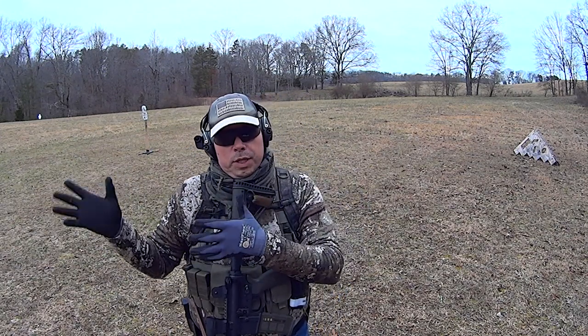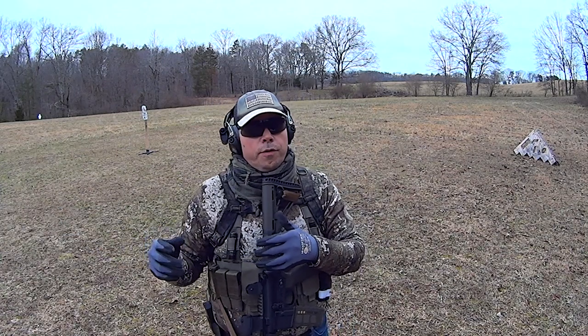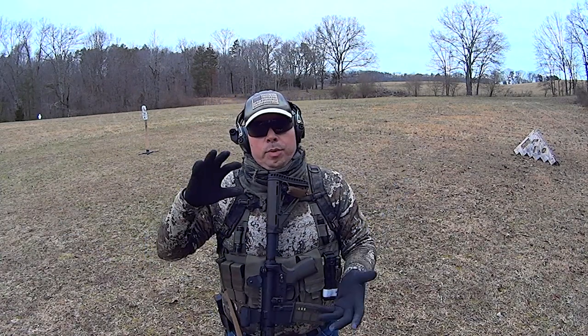Those of you who argue for single point, you're right. Those of you who argue for two-point, you're right. But when things get flip-flopped, you're both wrong as well.